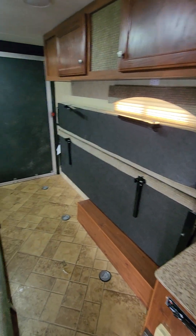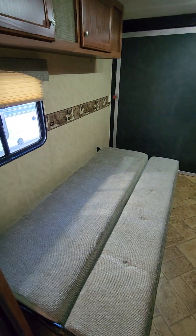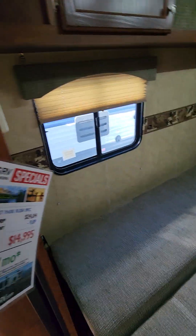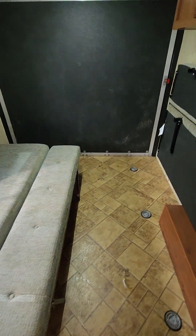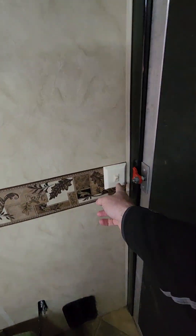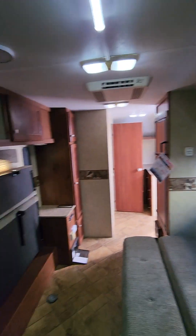I have one bed set up for when you have your toy in here — I believe it was a golf cart, you said. The other one's down. These obviously do make benches, and then also it makes one big full bed. Coming to the back, everything looks good around the door. Door looks in good shape, nice and solid. Pretty sure that's your light switch for those lights at the back, and you even have good storage above on both sides.